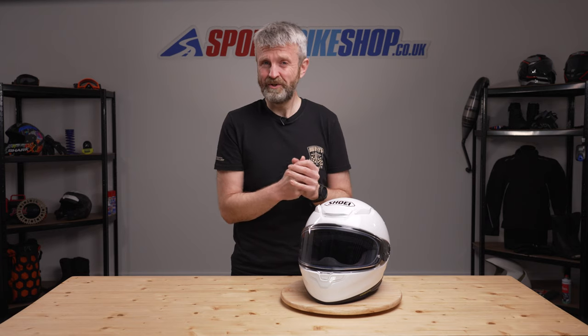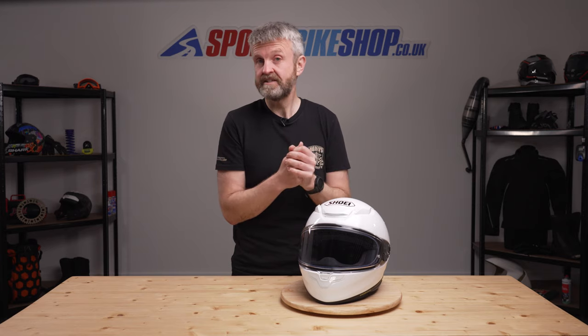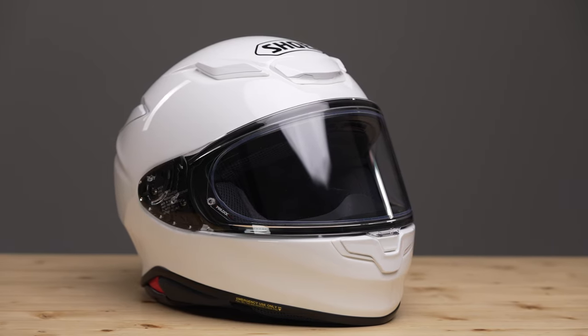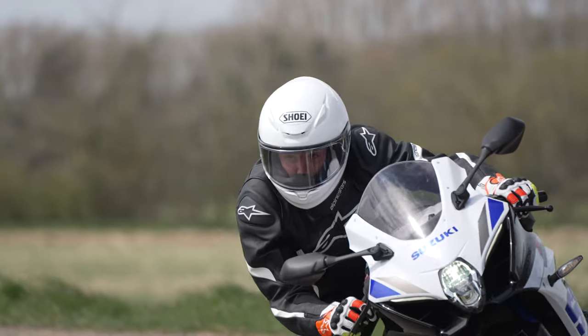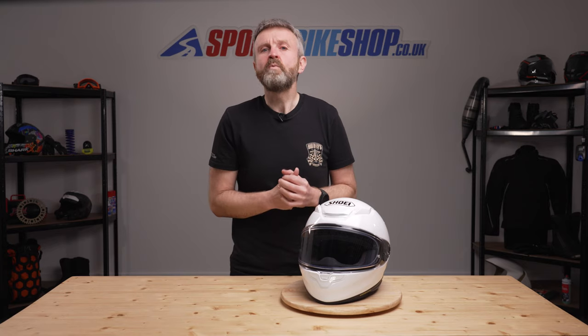The NXR2 seems very slightly bigger than the outgoing NXR, which is most likely because extra protection material is needed to meet the new test standards. Weight is also increased by a very small margin. This medium-sized NXR2 weighs in on our scales at 1423 grams, which is around 110 grams more than the outgoing helmet in the same size. So those are the bits you probably won't notice.